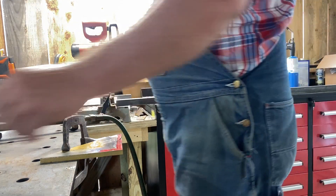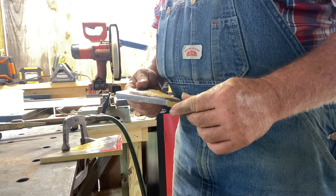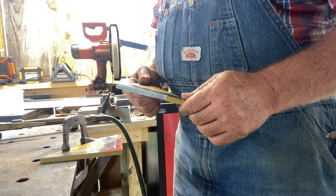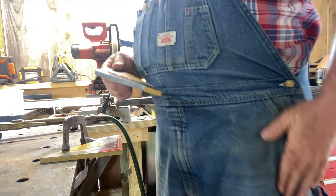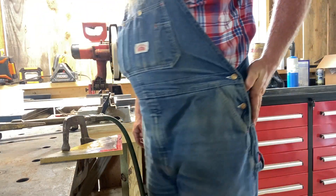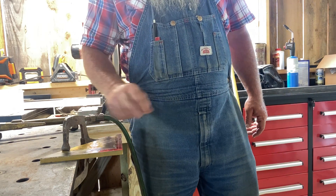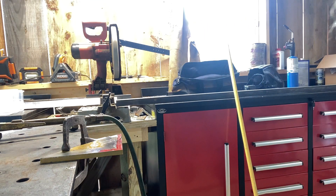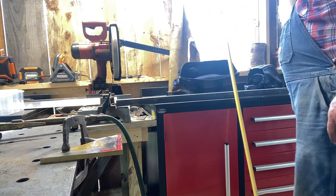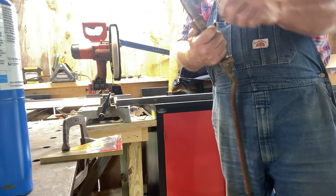We got this other one cut out on the bandsaw, but that old bandsaw blade is showing up on the dull side. I've got two blade boxes hanging on the wall and wouldn't you know, neither of them had a new bandsaw blade. That's when not doing much in the shop for a while can really mess you up. So we're going to cheat — we're going to pop fire on this one. We're going to burn these off with the torch. It's not really going to be seen anyway. We'll make it happen.